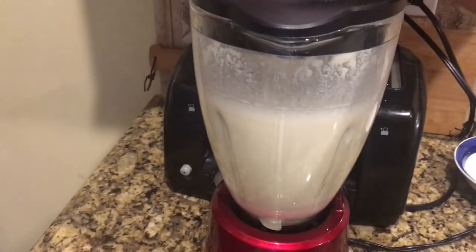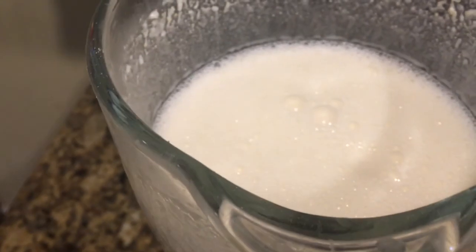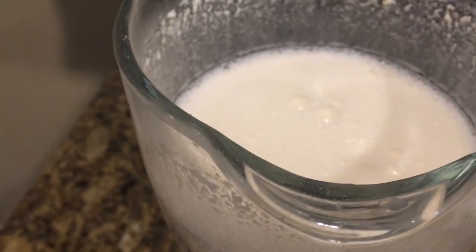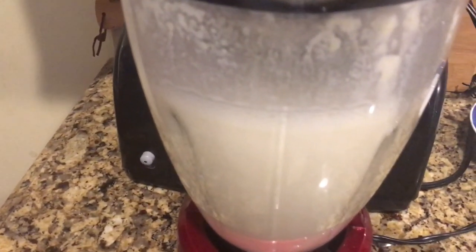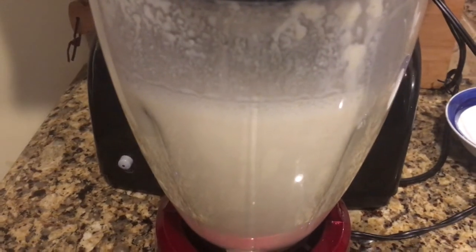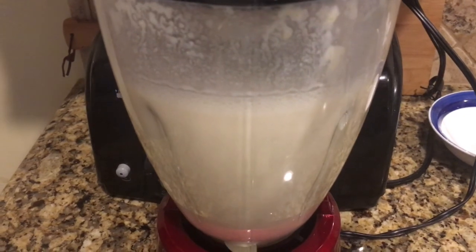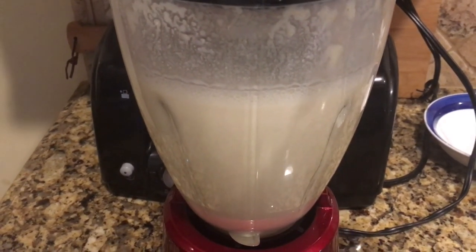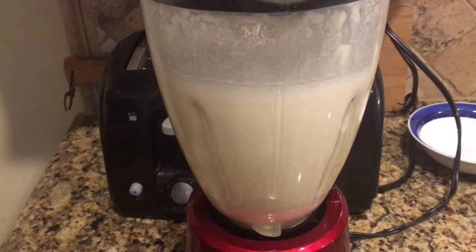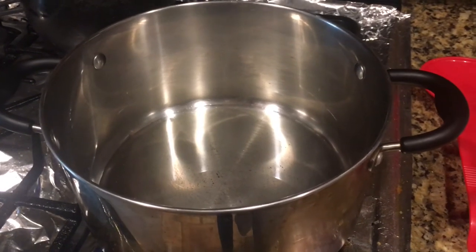Friends, I have blended it all together — you can see the light yellow color of the mixture. The measurements are: one pound or half kg of yogurt, five to six tablespoons of besan or gram flour, and a big onion cut into pieces, or two medium onions, to make the paste. This is step number one complete. Now for step number two.